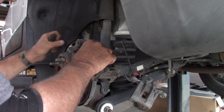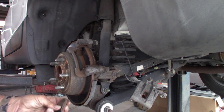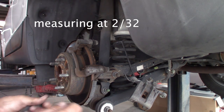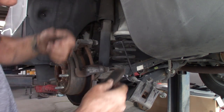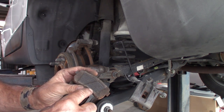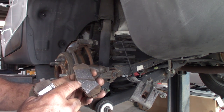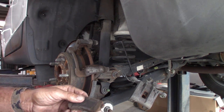Rotor feels good, nice and smooth, no grooves. I don't think we need to do anything to the rotor. Looking at the brake — two thirty-seconds. Pull the back side out and take a look. Yeah, they're just starting to hear brake noise. If you look right here, you can see it's starting to come apart — that's the noise they're hearing. The front side looks pretty decent, it's got a little bit going on but not too bad. The back one is the worst one.